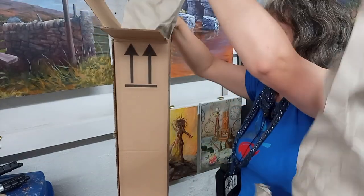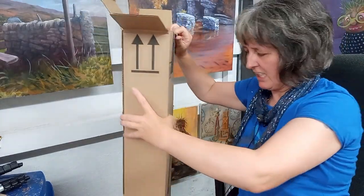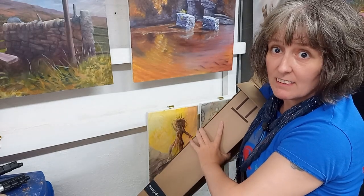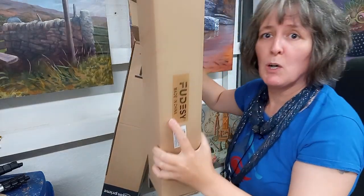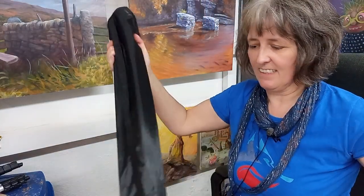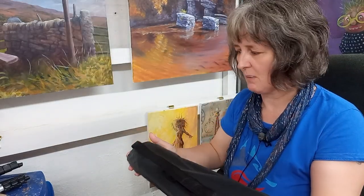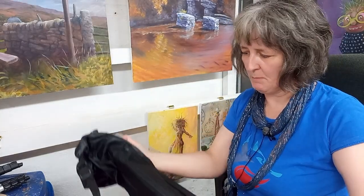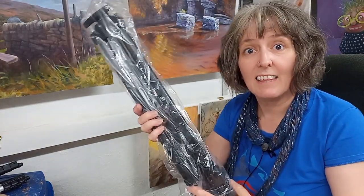There's a little packing material. In the big box, as usual, you find a smaller box. Here it is. The difference in weight is crazy.